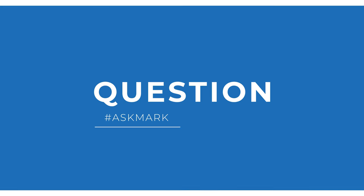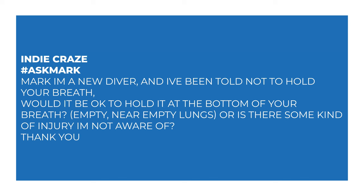Today I'm answering a question about skip breathing by Indie Craze. Indie Craze says: Mark, I'm a new diver and I've been told not to hold your breath. Would it be okay to hold it at the bottom of your breath — empty or near-empty lungs? Or is there some kind of injury that I'm not aware of?